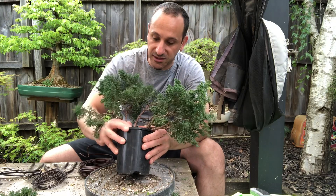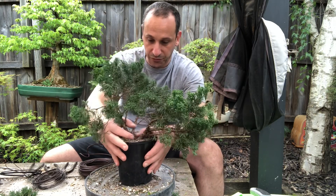I must have split it by accident when I was air layering this tree before.